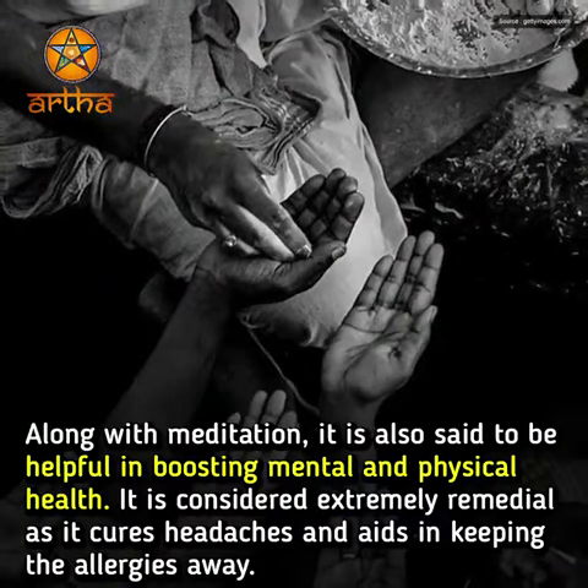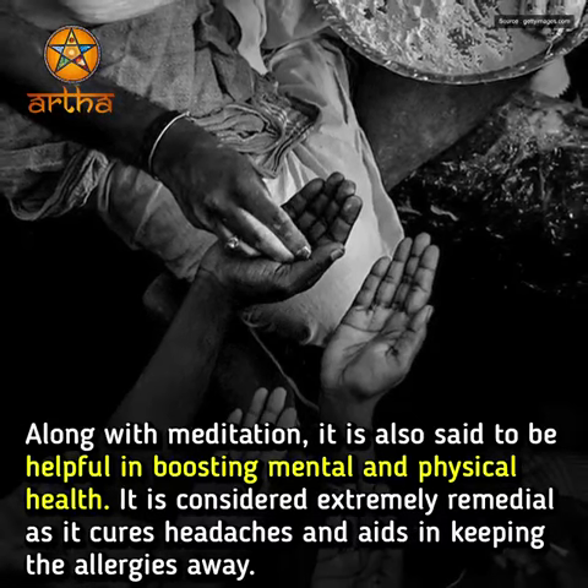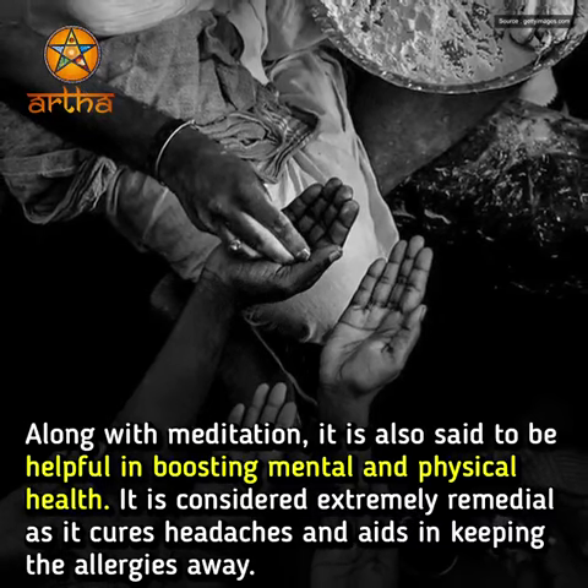Along with meditation, it is also said to be helpful in boosting mental and physical health. It is considered extremely remedial as it cures headaches and aids in keeping allergies away.